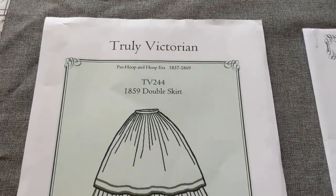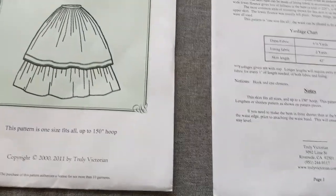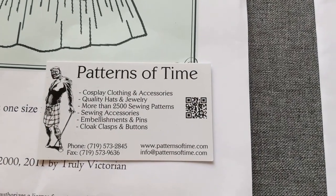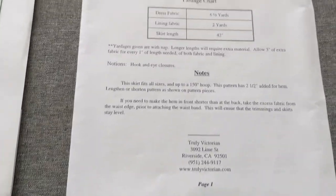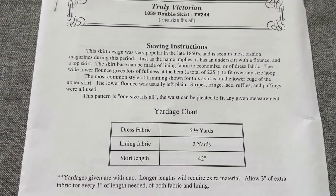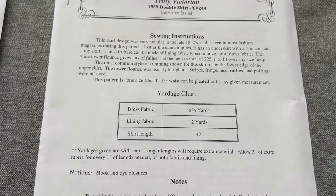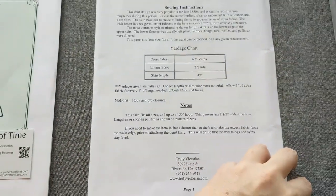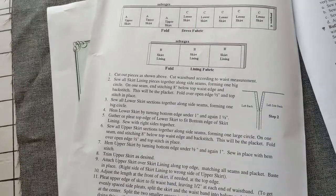I found this pattern on Etsy and they also included a card — I'm just going to get a close-up of that. They've got a website as well, and this particular pattern calls for six and a half yards of fabric, as well as two yards of fabric lining, and the skirt length is 42 inches. It comes with the patterns as well as some instructions.